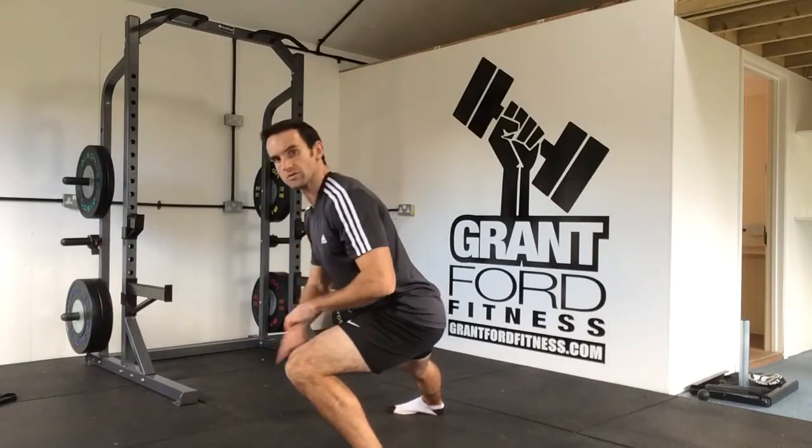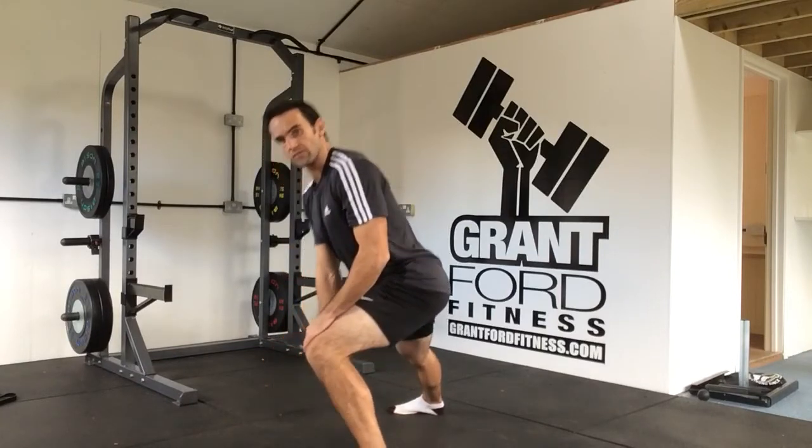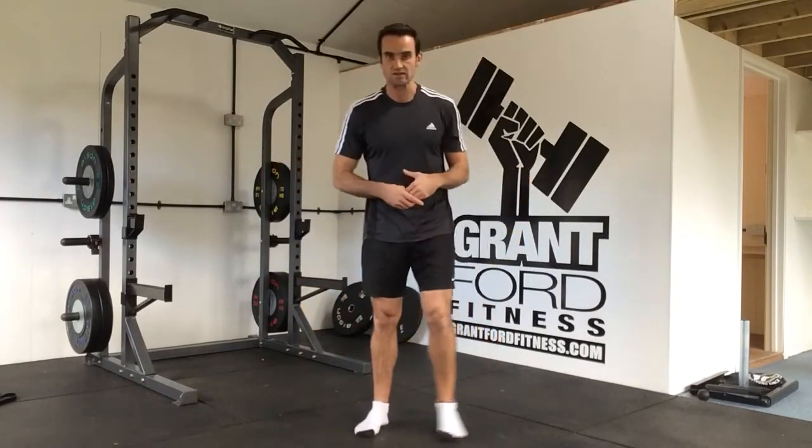What I'm not doing is pushing my knee forwards — that puts the weight on the front of my foot. So the weight stays on your heel.